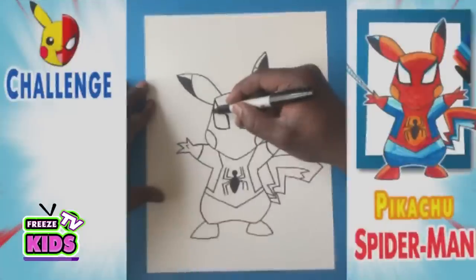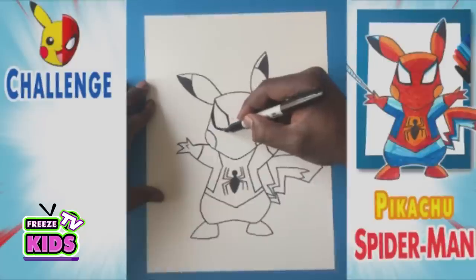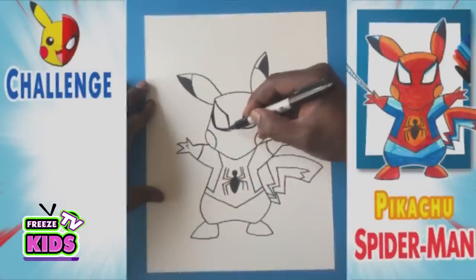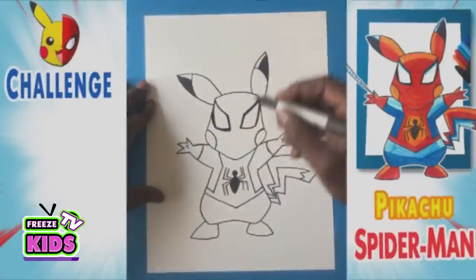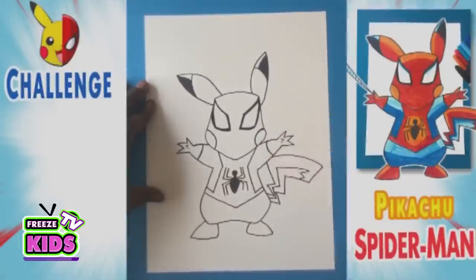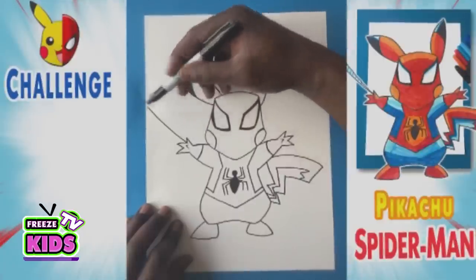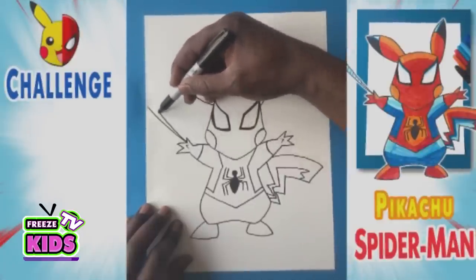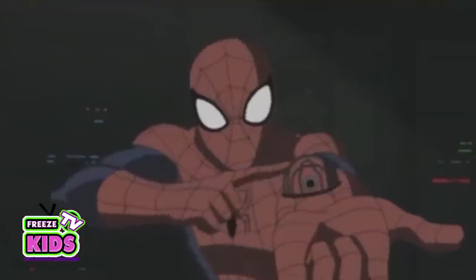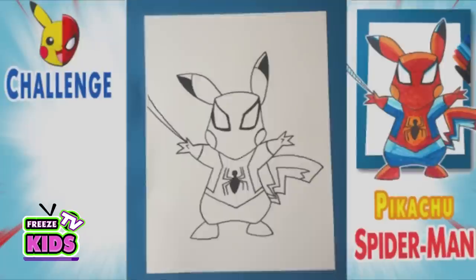So now we're just going to go back to the eyes for a second. We're just going to make the line a little thicker here. We got to draw his web — very important. So we'll have two lines over here and they're just going to bend. There we go — the web. So we have a spider web.